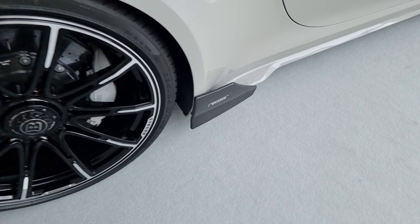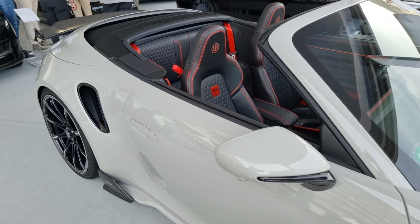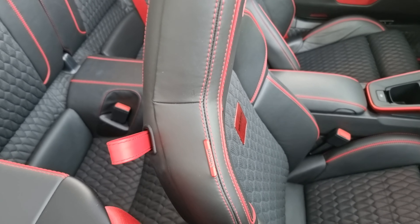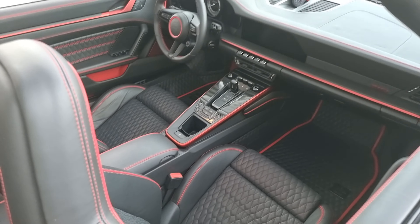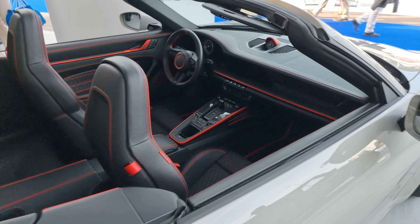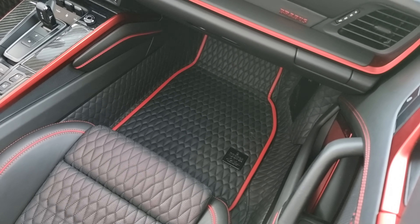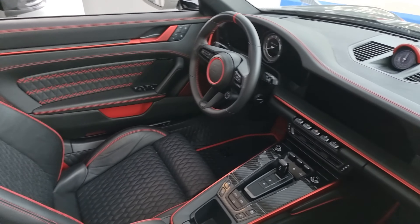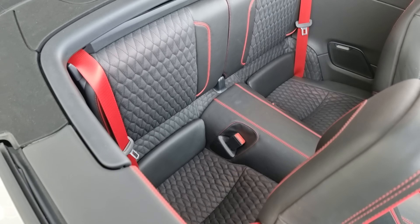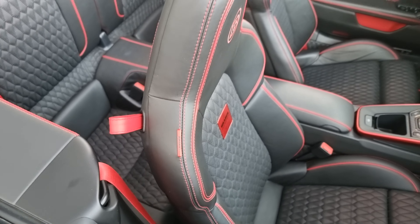This looks good — nice Brabus details. Leather everywhere, leather floor, red contrasting stitching, red seatbelts — Brabus Masterworks.